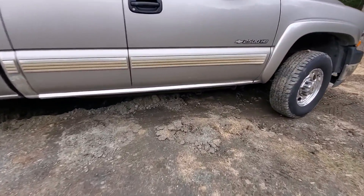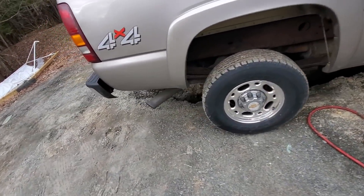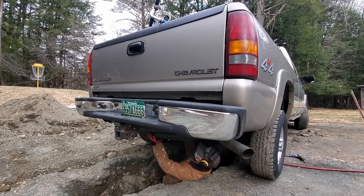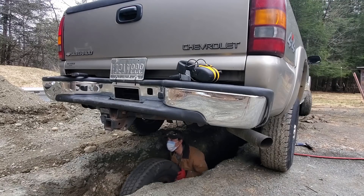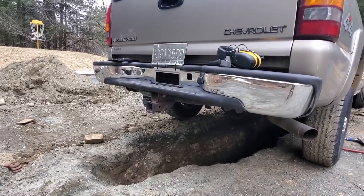Up here it's in much better shape than back there, so that's why I'm starting back here — it's a little worse. I'm going to start by removing the spare tire under here. Now that we've got this rusty paint out of the way, we can actually get to some rust removal.